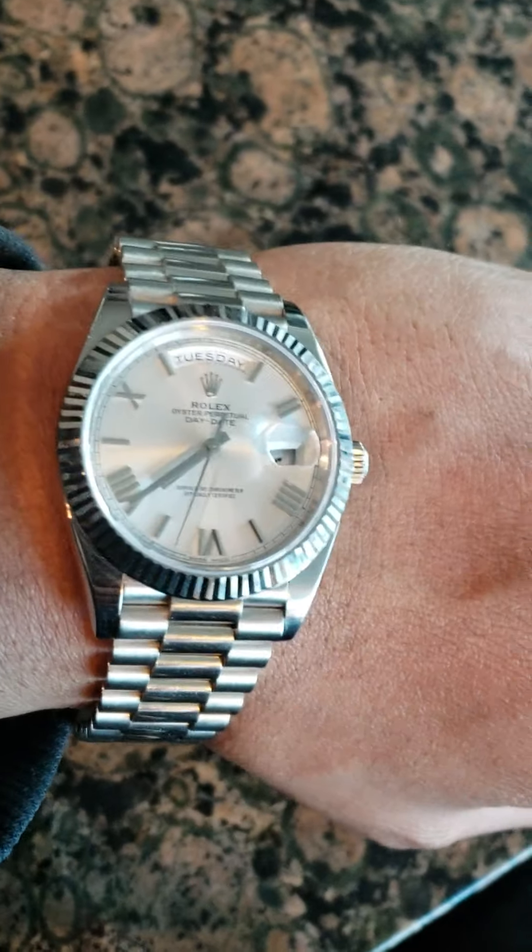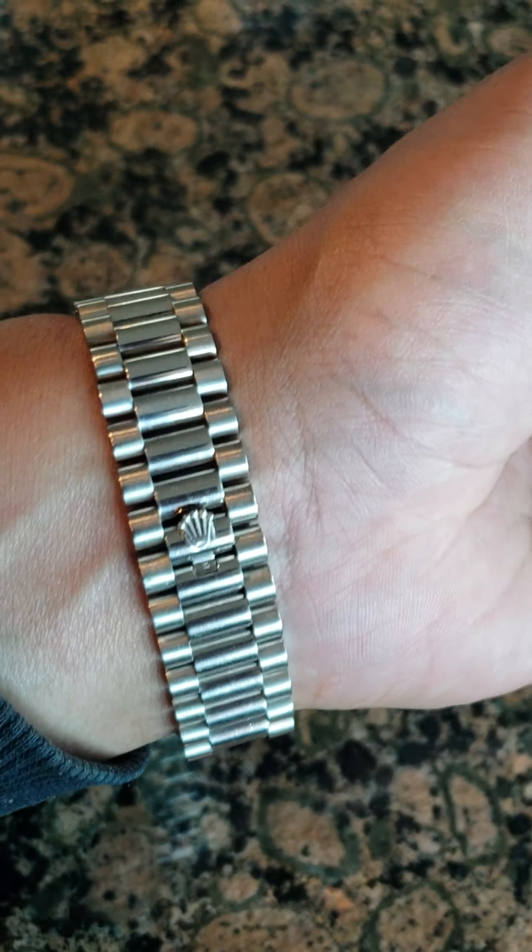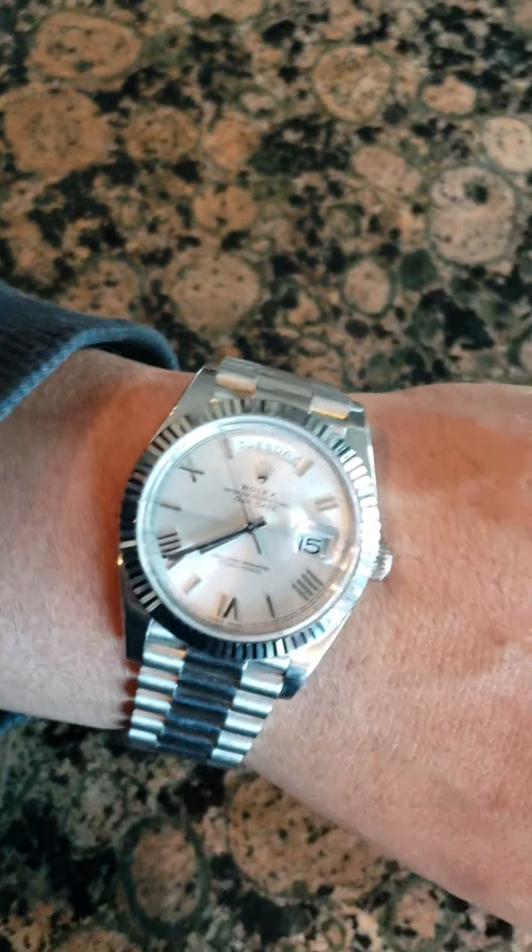Let me put this watch on my wrist — that's how it looks on my wrist. Let me fasten the bracelet. There's the bracelet all fastened — that's the president bracelet latch.